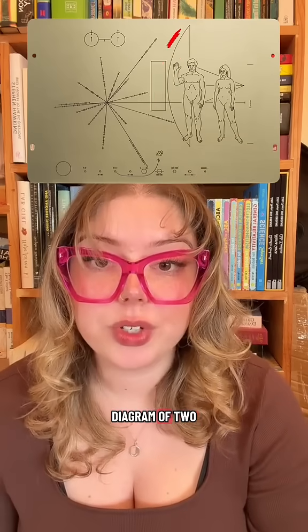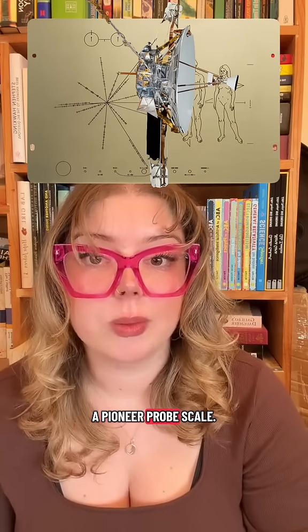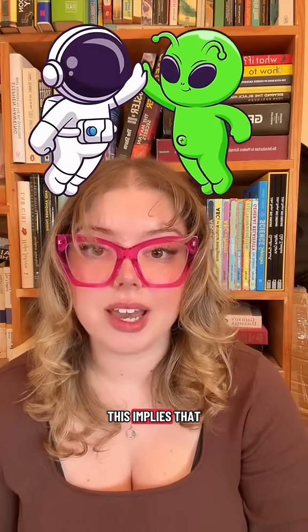Lastly on the plaque, we have a diagram of two humans next to a Pioneer Probe for scale. You can see a man and a woman, and the man has his hand raised in a gesture of goodwill. We're hoping aliens will understand that this implies that we're friendly.